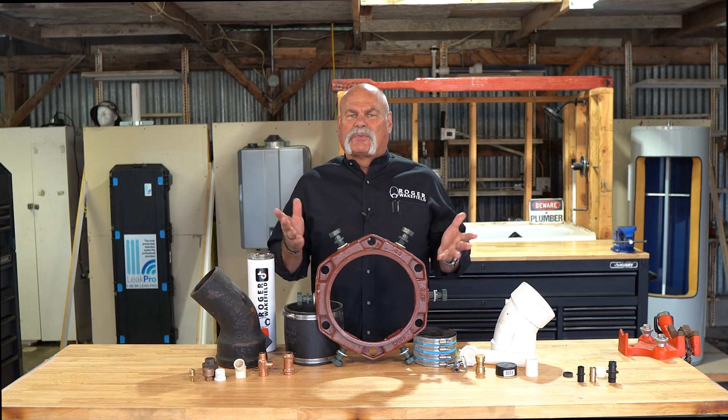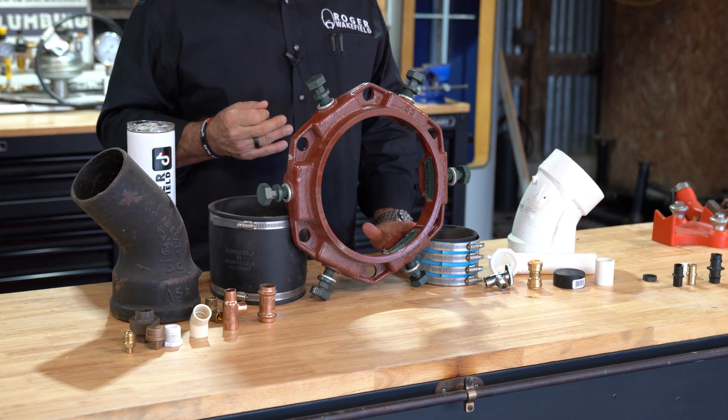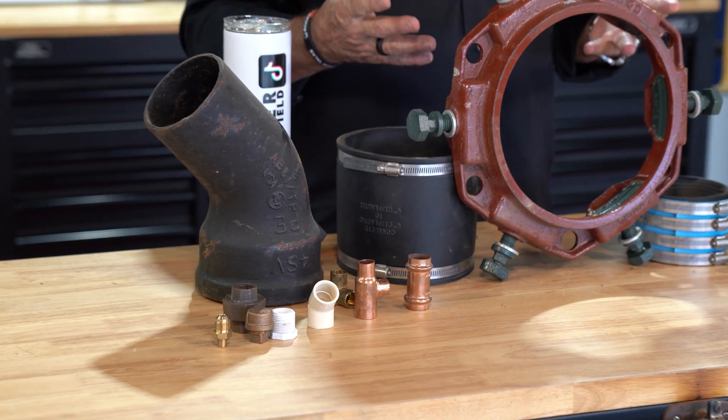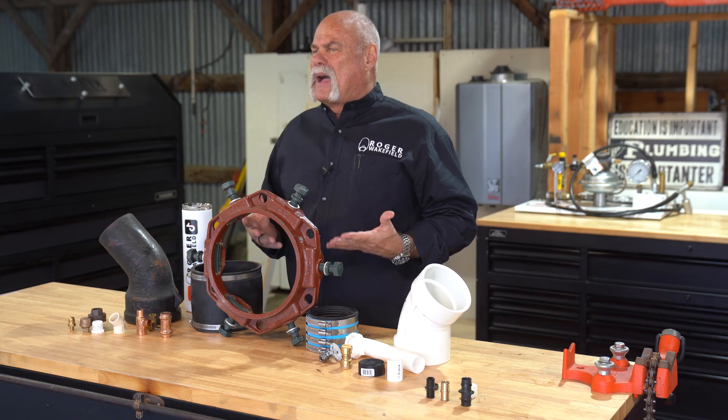Most popular plumbing fittings explained. If you're new into plumbing, or maybe you've been in plumbing for a while but there's some things you haven't done yet, today we're going to go through a whole bunch of fittings and talk about them — what the fittings are, what type fittings they are, and explain just a little bit about how they're connected.